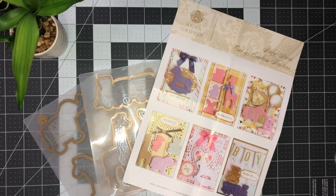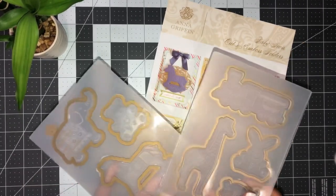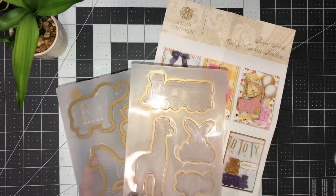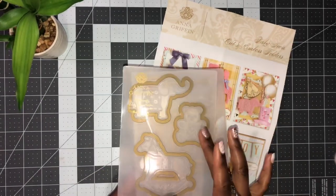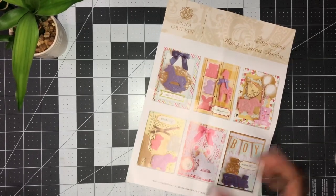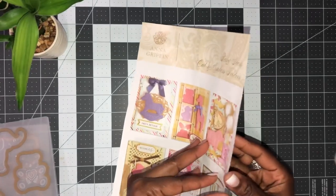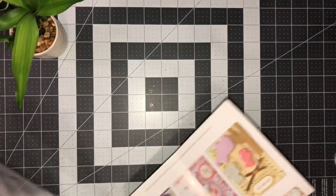Hello everyone, I appreciate you joining me. We are going to work with the baby icons cut and emboss folders. We're getting a train, a giraffe, a bunny, a little baby, a duck, a bear, a horse, and an elephant. Super easy cut and emboss - you can use papers of choice, printed white paper, colored paper, foil paper, whatever.